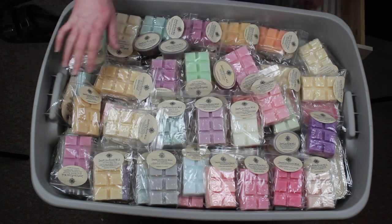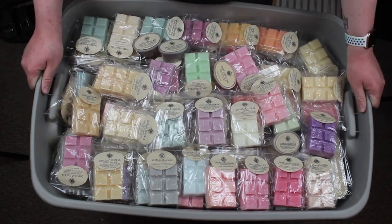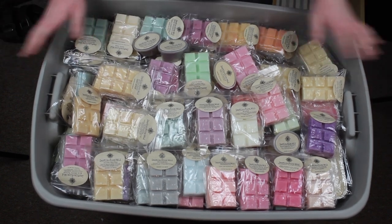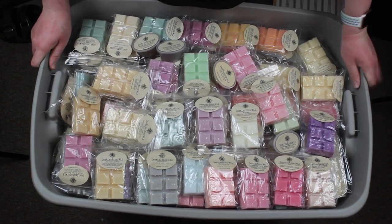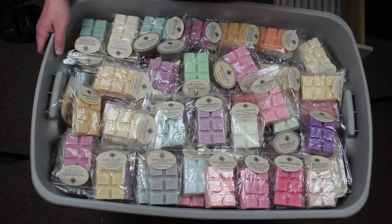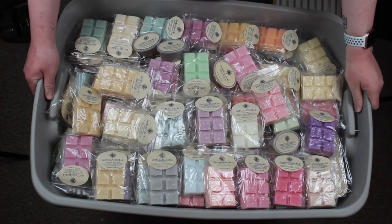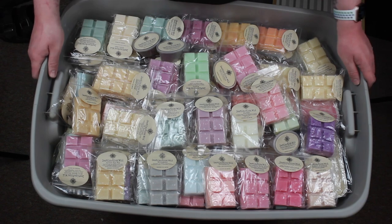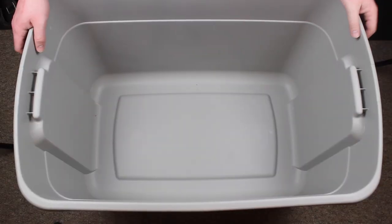So that, guys, is a whole other tote bin filled to the brim with wax. It's going to be crazy to carry, but it'll be worth it. Let's move on to the next bin.